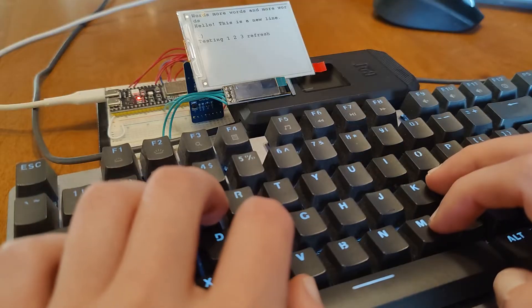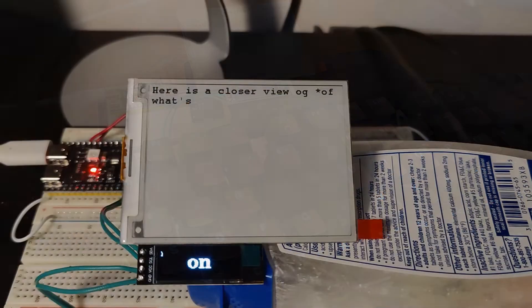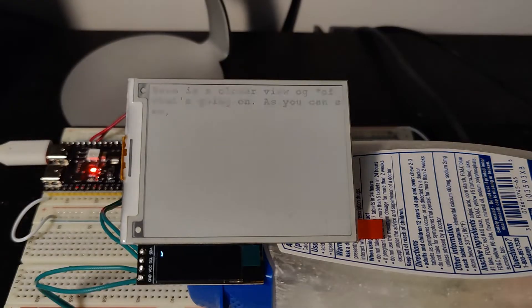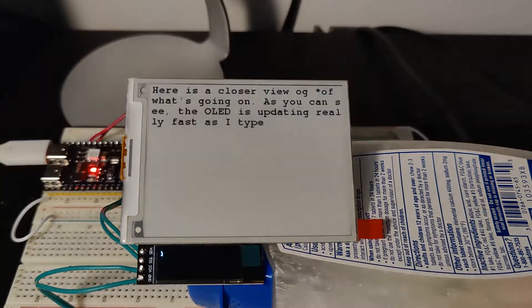Most words appear with a partial refresh, but every 20 words or so, a full refresh is needed to keep the text looking sharp and promote longevity of the display. Initially, I had the screen set up to do a full refresh after every word, but the constant flashing got a bit annoying and also caused the latency between the word being typed and when it appeared on the screen to be high.